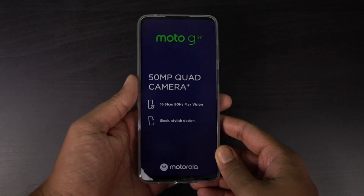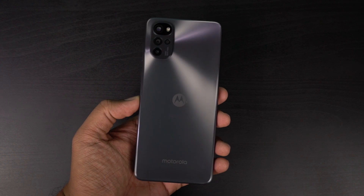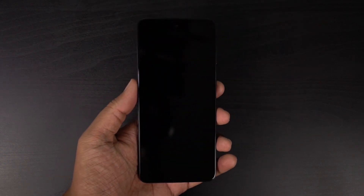Now let me just put everything aside and come back to the phone. Let me just remove these stickers. This is how the phone looks on the back, and this is how the phone looks on the front. Now let's have a physical overview.